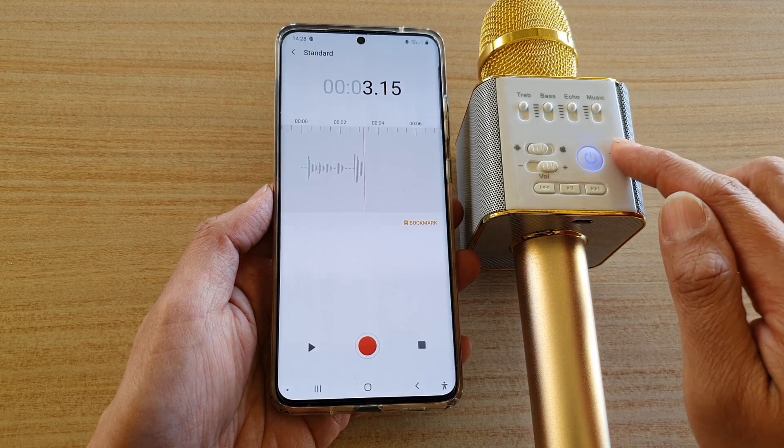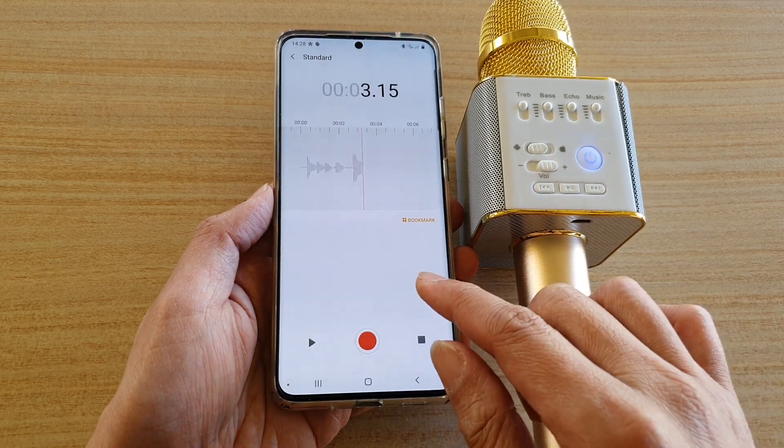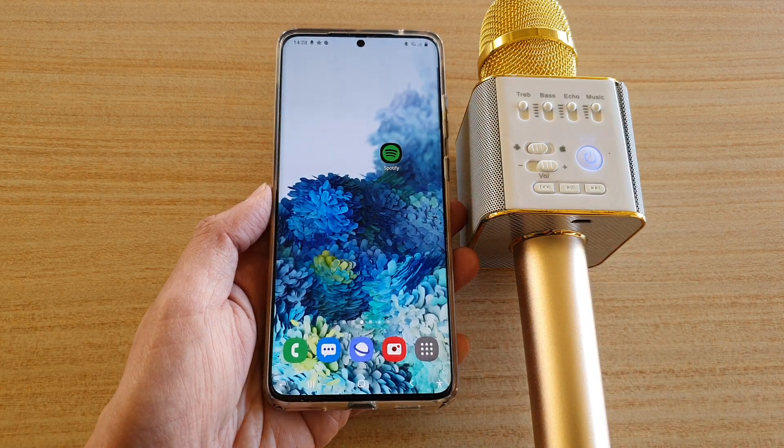That's how you can use a Bluetooth microphone to record audio or record a voice memo on your Galaxy S20 series. Thank you for watching this video. Please check out my channel for more videos.